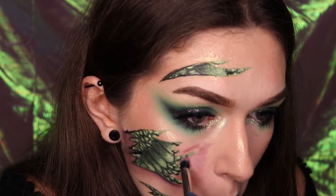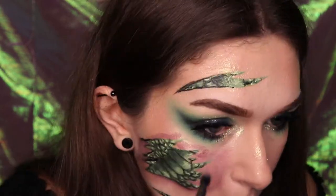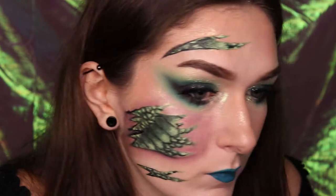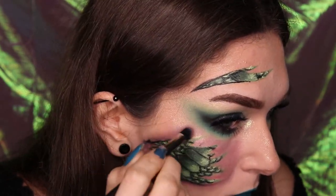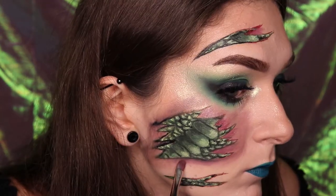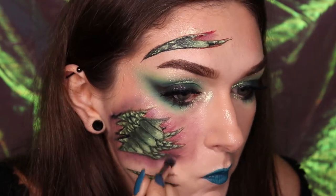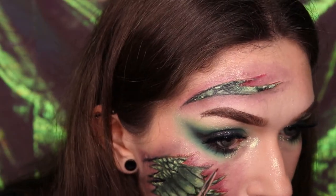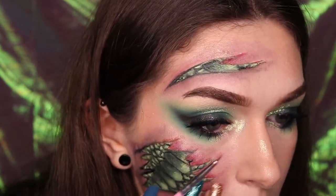If you wanted to incorporate a more special effects side to the look rather than solely face paints, you can splatter a small amount of fake blood onto the look to enhance the effect. However, I wanted to make this tutorial as beginner friendly and cost effective as I could by using as little products as possible. Apply the red Snazzaroo face paint straight from the pan into the upper outline of the scratch area to increase the appearance of redness and irritation.